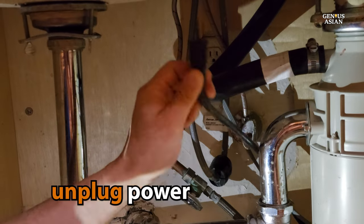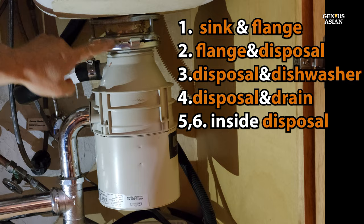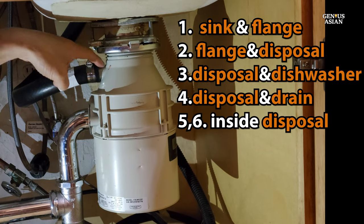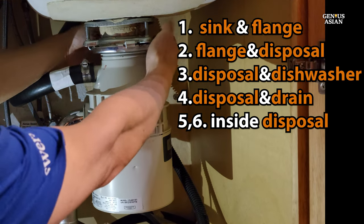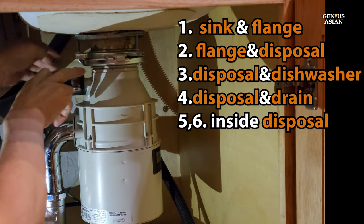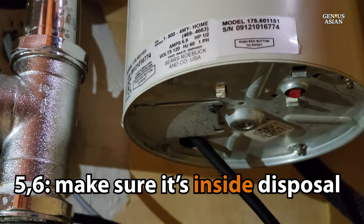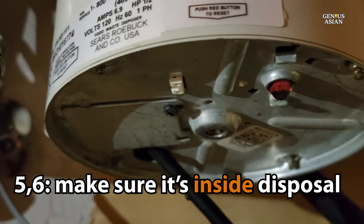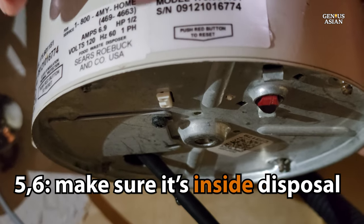First step was to unplug the power. Make an inspection of your disposal starting at the top. Start with where the sink and the flange meet, then move down to where the flange meets the disposal, the disposal connection to the dishwasher, and the disposal connection to the drain. Feel each of them to see if you feel any moisture. You want to inspect all over the disposal from top to bottom because that is how you know which parts you need to remove or disconnect.